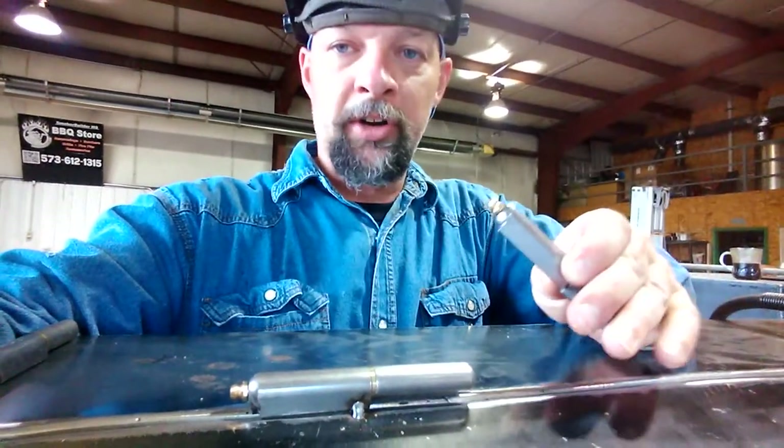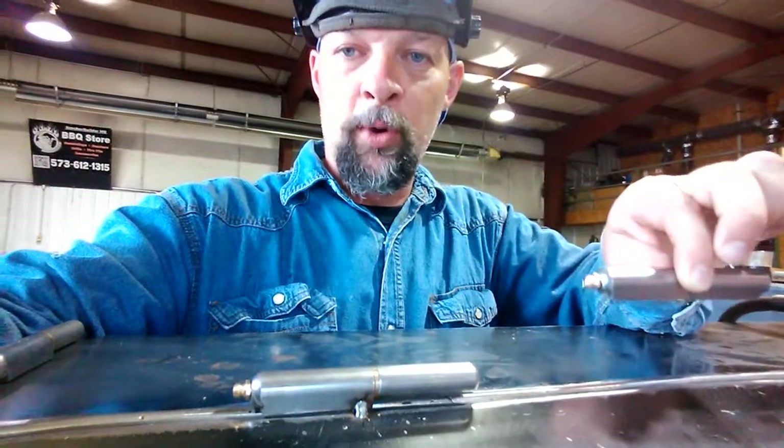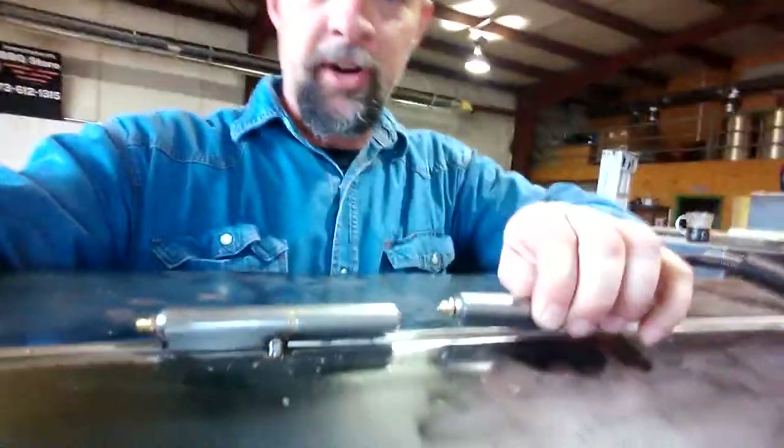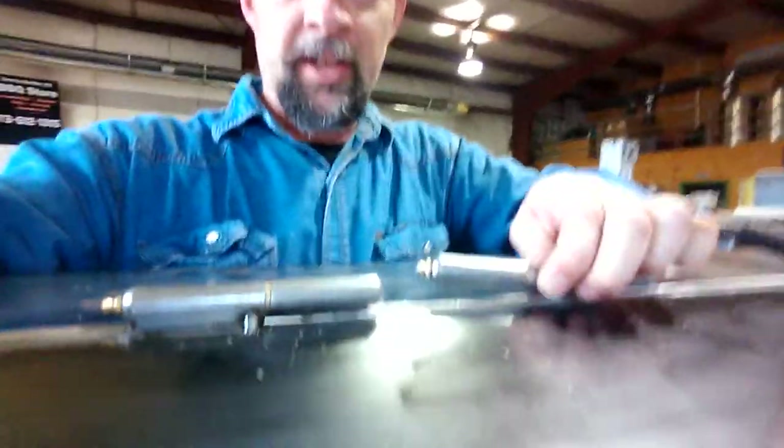So on this particular cooker, I've got another one beside it. So I'm going to point both grease fittings the same direction on this cook chamber door. So if I was putting this on the other end, it would face like this.